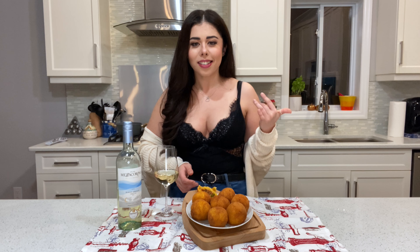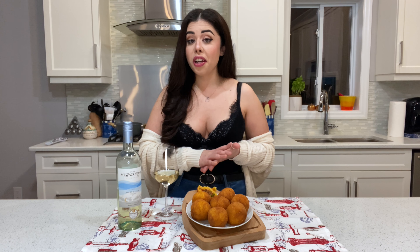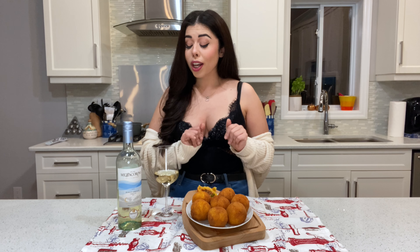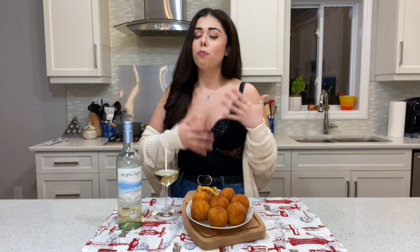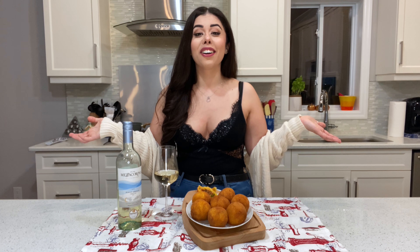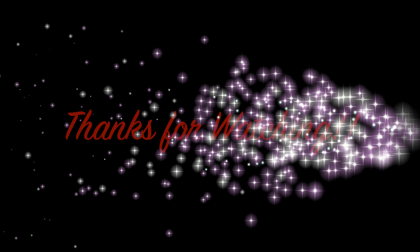First, grab your big bowl and put your boiled rice in. Then add your parmigiano cheese, one of the eggs, and the saffron powder — make sure you use the powder, not the other kind. Mix it all together well. Grab a glove or use your bare hands and mix everything until it's well combined into a beautiful golden yellow color.